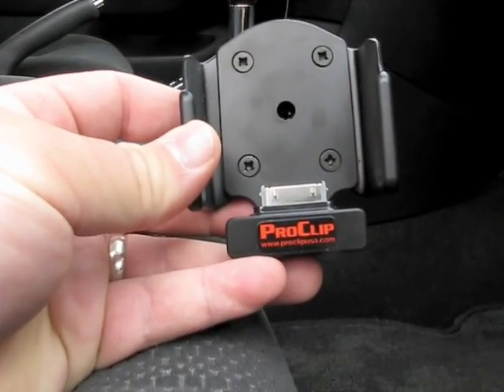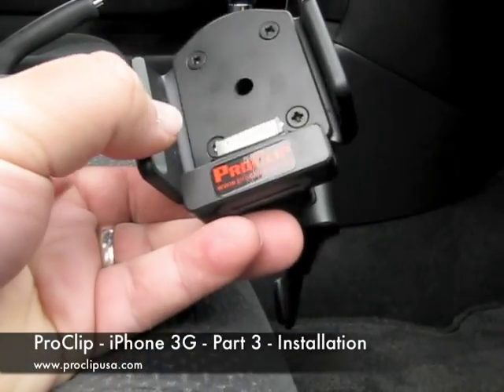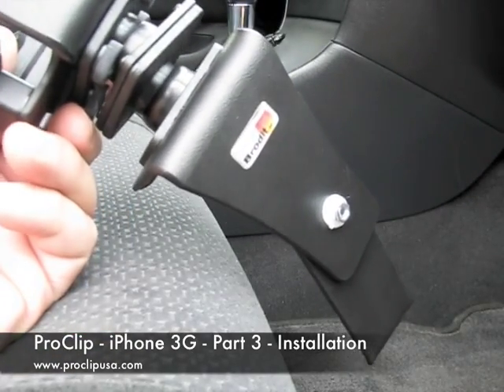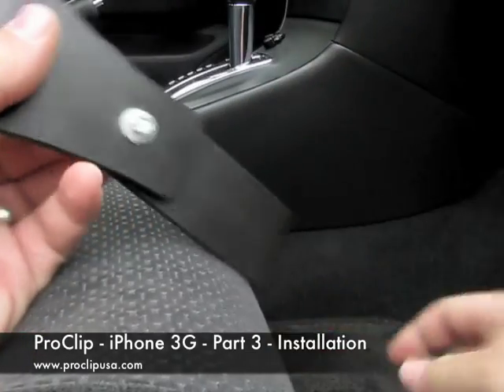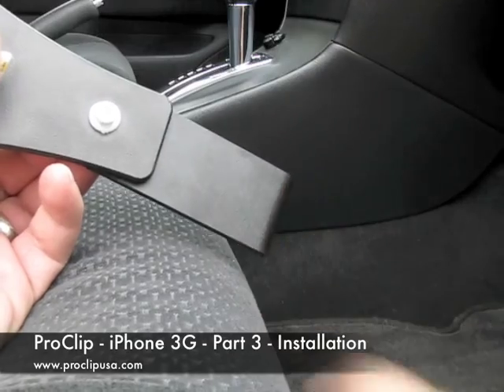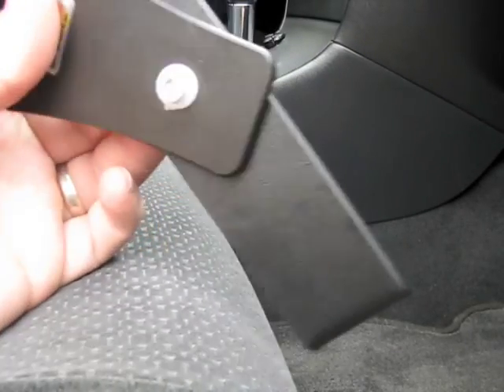Hi, this is Aaron with Zolotech. Today we have the final ProClip installation. This is a 2003 Toyota Corolla. They make this clip for just about every vehicle, and this one is made to go on the center console here. It clips here to here, and we'll go ahead and show you how that installs.